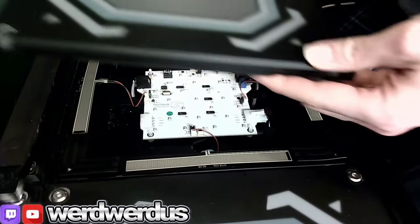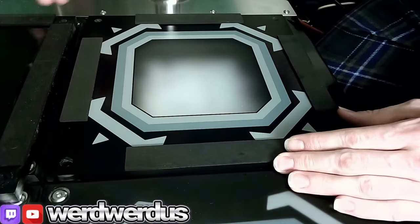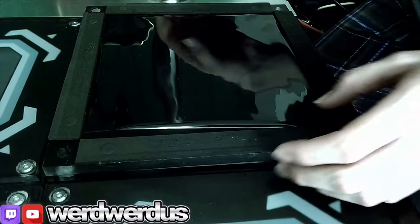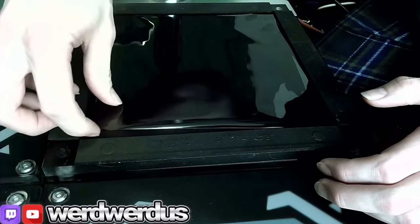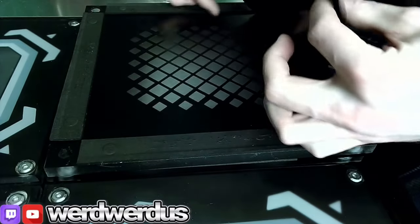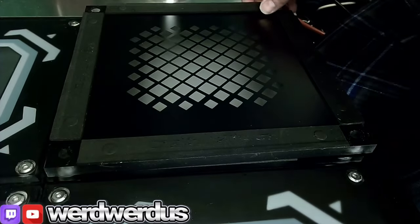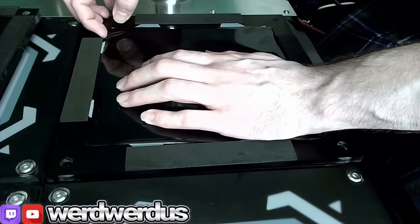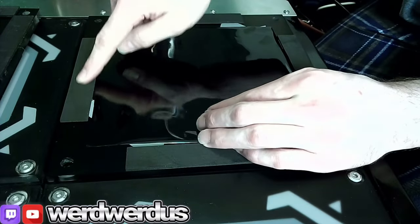We have the new panel sitting here upside down because I'm going to swap the window tint from the old panel to the new one. The way I had the tint on there is I just had double-sided tape on the corners — I can probably just reuse it. The only thing you really need to make sure is that the film doesn't overlap with the foam on the side.